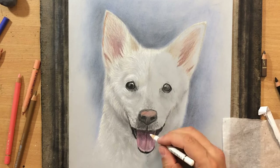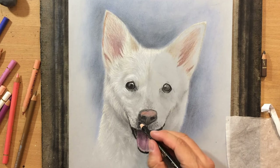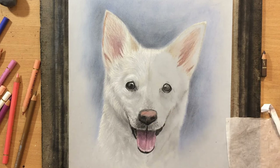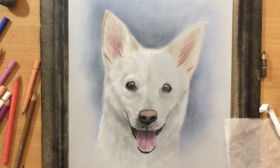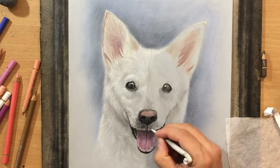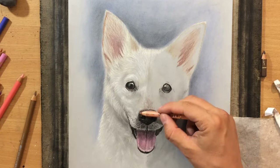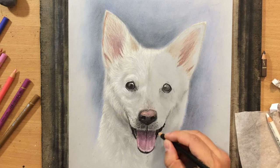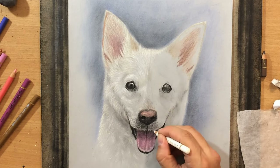I added a couple more of these pinkish and purplish tones and a few highlights because it's a wet, reflective surface, so I used even a little bit of white colored pencil here and there. Just modifying the appearance of this short fur around the nose and now I'm going to do a little bit of work on the nose — softening some of these values and trying to make these nostrils stand out a little bit more. Adding a tiny highlight to the nose itself so that everything looks more three-dimensional and so that the nose feels like it's protruding toward us.